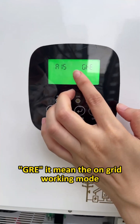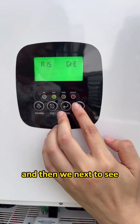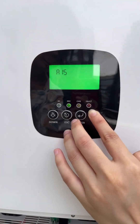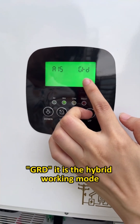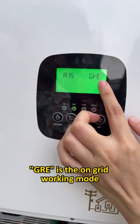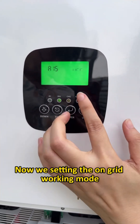At A15, GRE means on-grid working mode. DIS means off-grid working mode. GRD means hybrid working mode. Now we are setting the on-grid working mode.